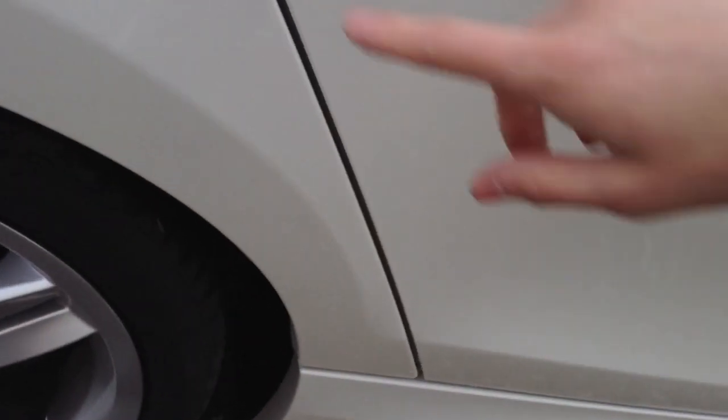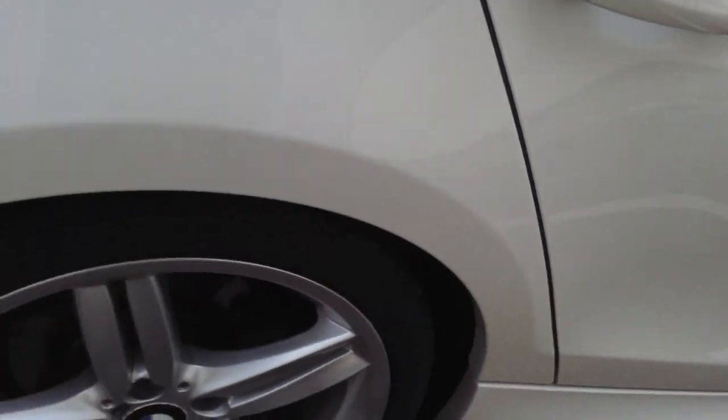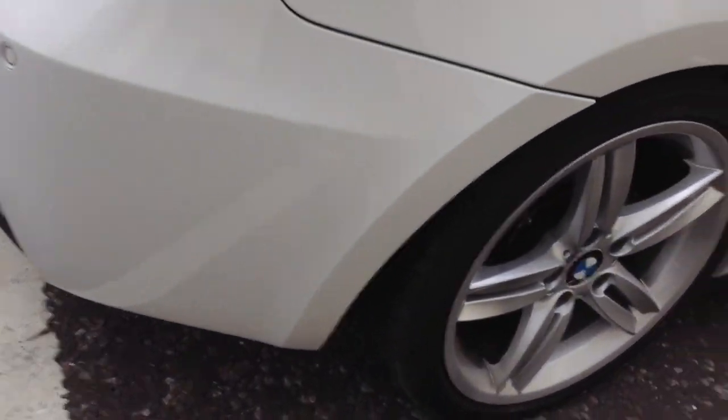Rear passenger door — some light scratches, it's going to require some paint or polish. Rear door's fine, nice and clean. Rear quarters are very clean as well, no marks at all there.